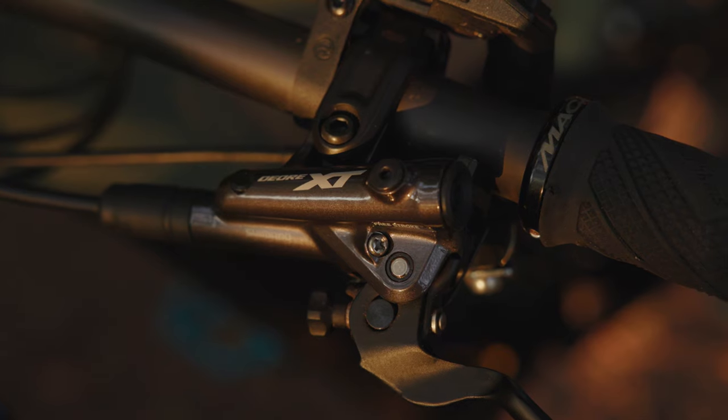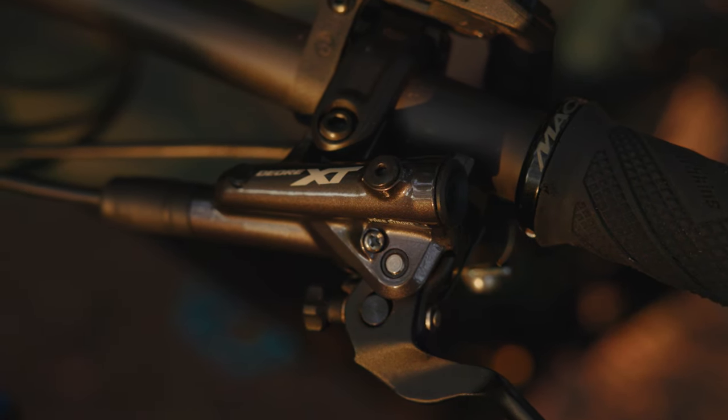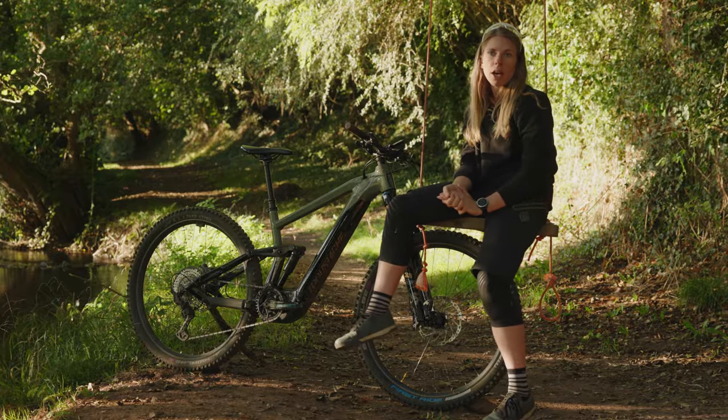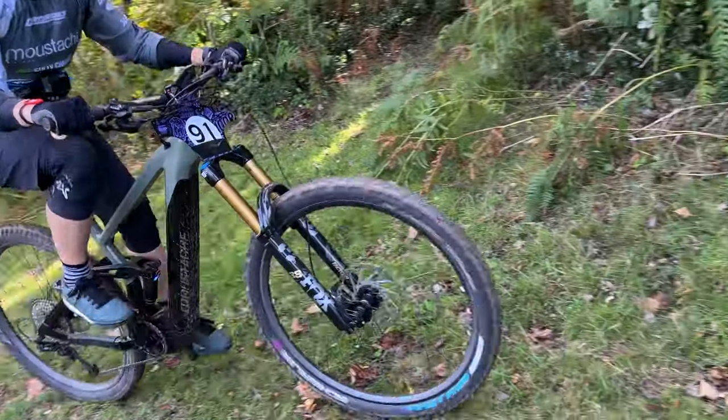It has the Shimano XT drivetrain with 12-speed, which takes you on to anything and gives you plenty of range in the gears to go up or down.